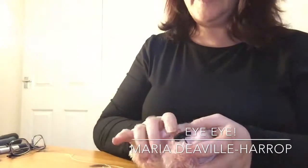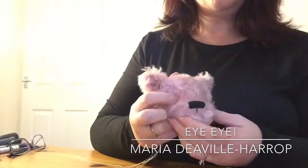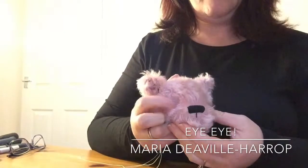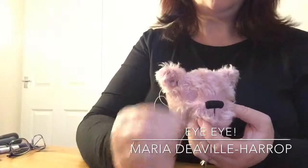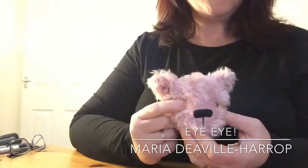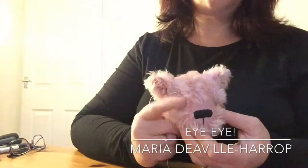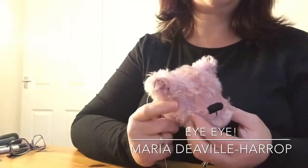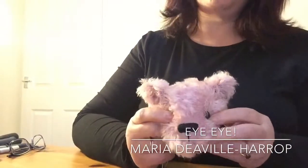So with this bear, we're going to do his eyes. I've already created the eye sockets. You can only do this if you're going to be putting these kind of eyes in. I don't know of a technique for using and making eye sockets for the safety eyes. If anybody does have a technique for doing that, please share it and we'll share it with everyone out there in the bear making community, but I'm not aware of one.